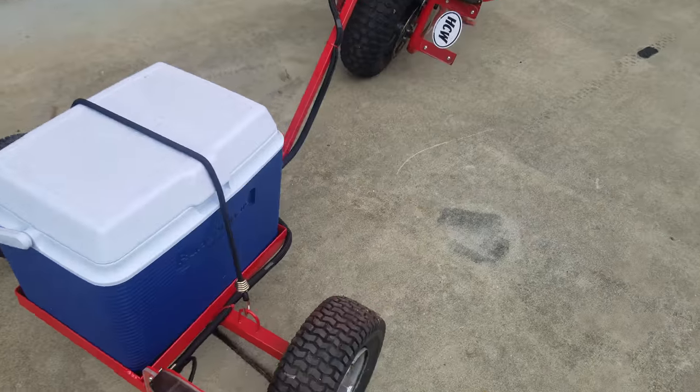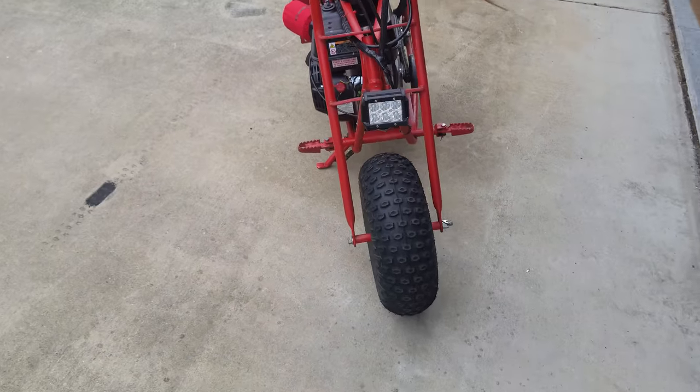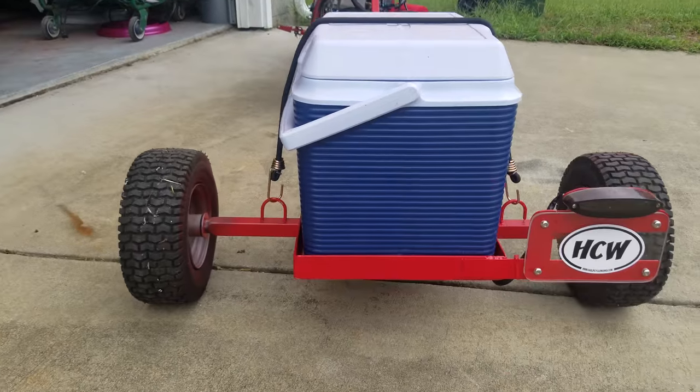First off, Project Minibike. Project Minibike is fine. Still fires up on the first or second pull. Runs amazingly well. Still very fast. Lights still work. Trailer still works awesome.